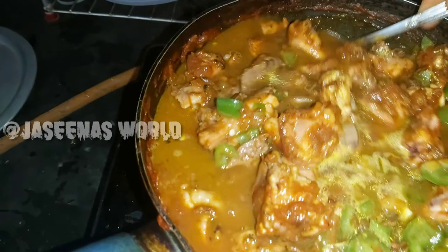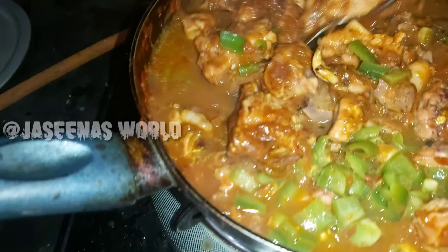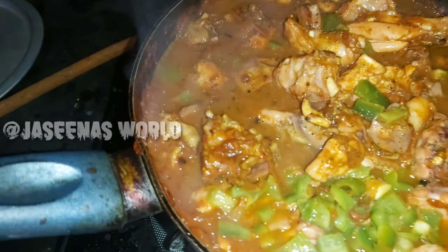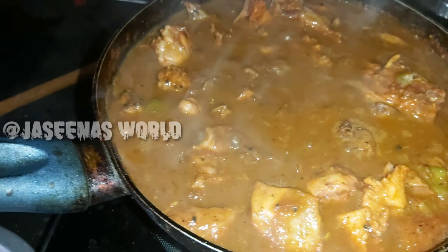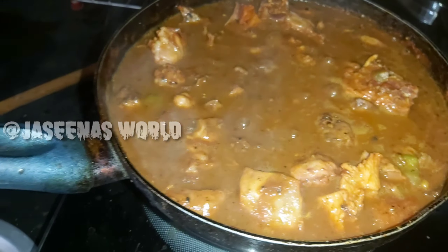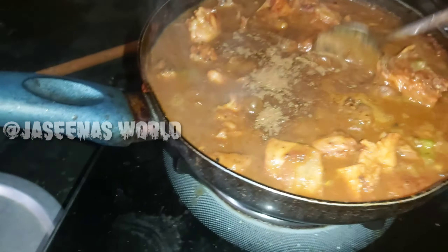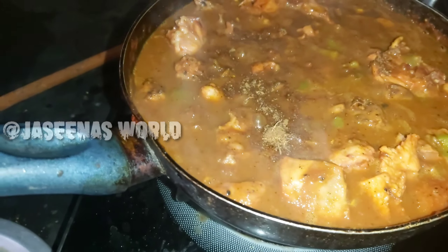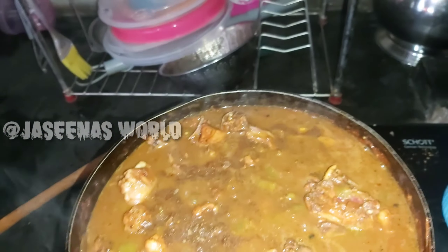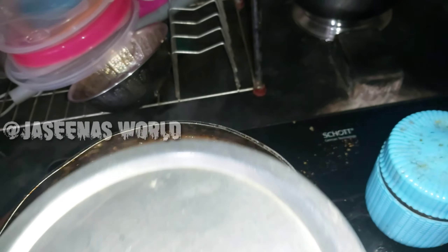The gravy is made and you can cook it as well. The gravy is cooked and the chicken is ready. Now let's add the garam masala.